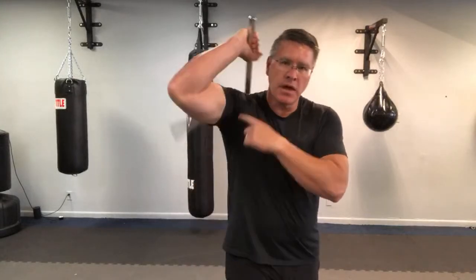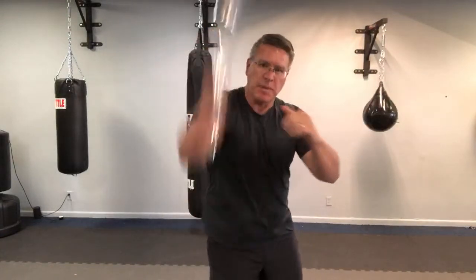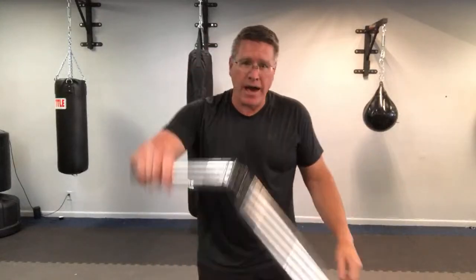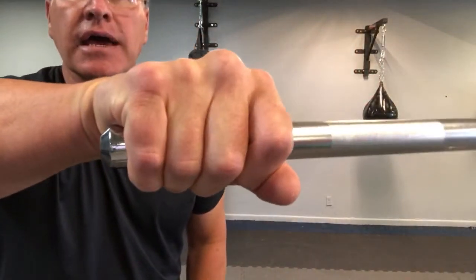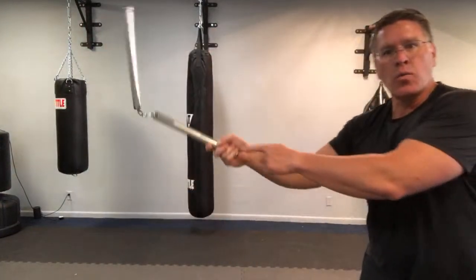Let's move on to some basic strikes for self-defense. In the right hand, just go up and down. When you come up, bring that elbow up — that puts it down here. Gradually increase your speed. Now you're using this as a defensive weapon — you want to reach out and touch somebody on the top of their head, or maybe it's their hand. When holding at the end, that gives you the most striking power because of leverage.